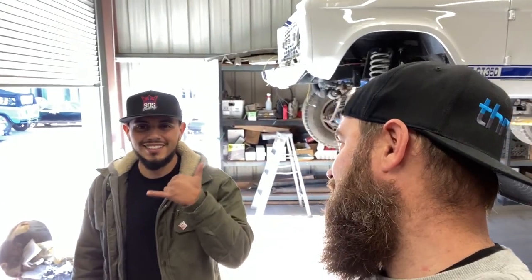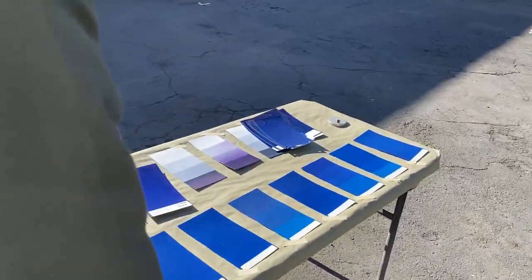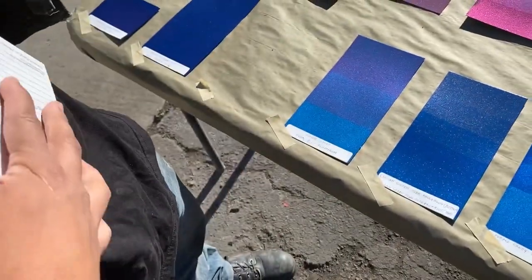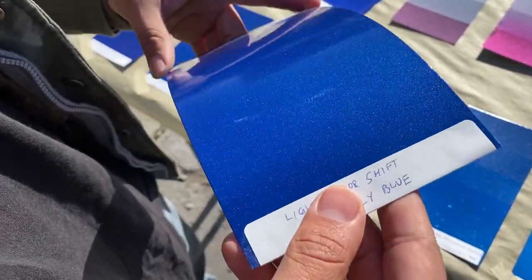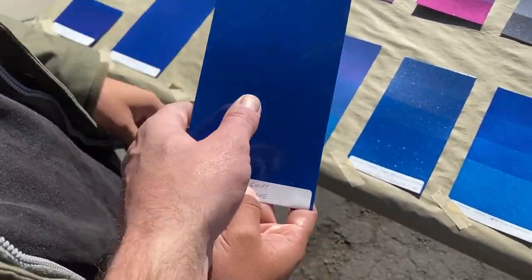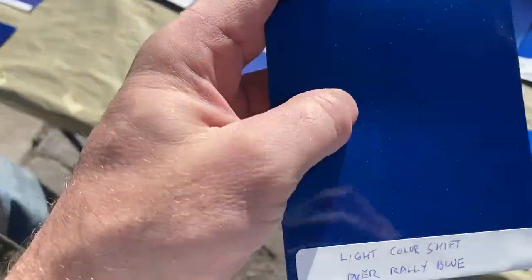It looks like they sprayed at least ten or eleven samples for us to take a look at. We're going to pop these out in the sunlight — they look better in the sunlight. So these are just kind of different pearls that we've added to give each one a different look.